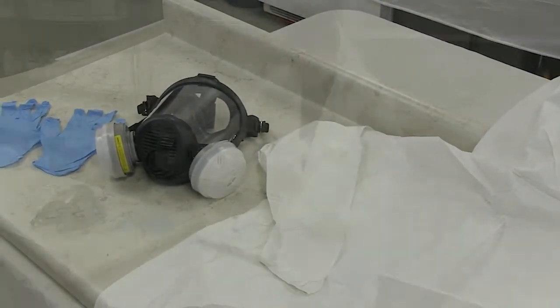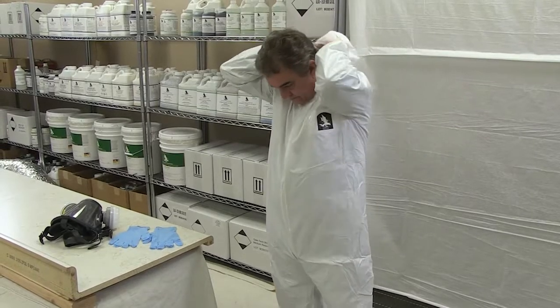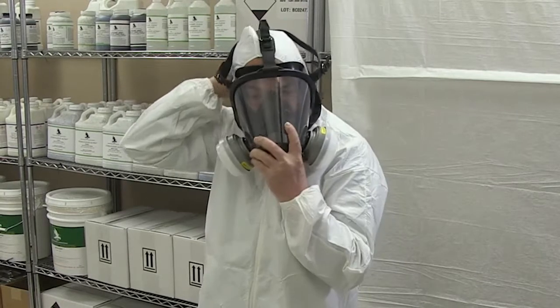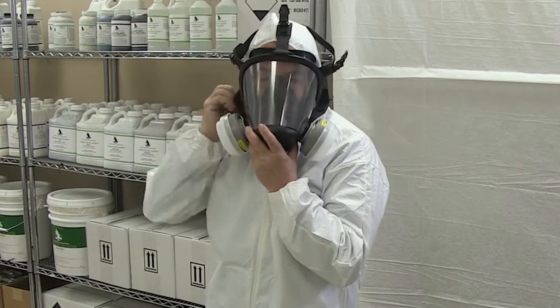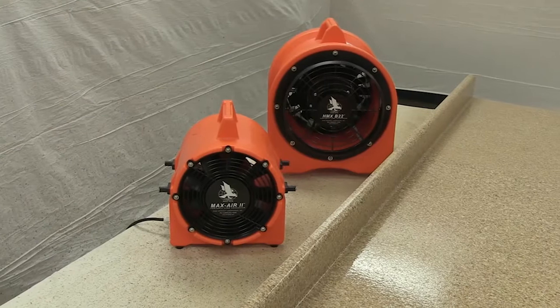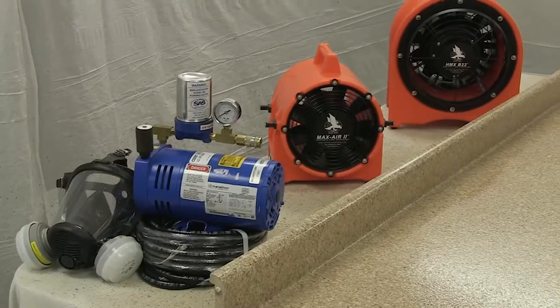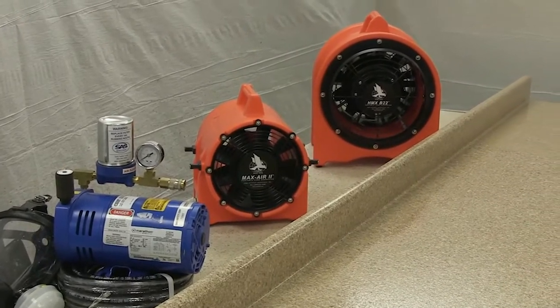Before opening any product containers, don all necessary safety equipment, including spray suit, gloves, goggles, and mask. Safety equipment should be worn throughout the entire preparation and refinishing process. Ventilation equipment should be properly set up and running for the entire process and should be left running until all refinishing fumes are fully removed from the area.